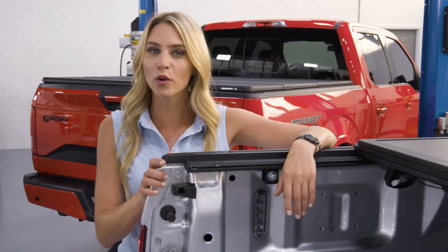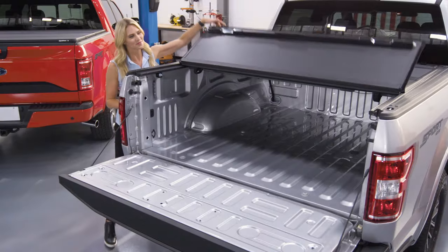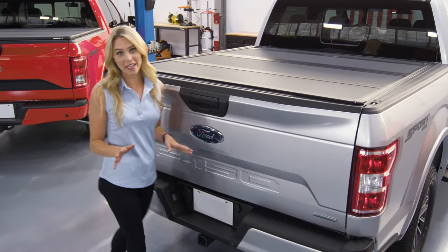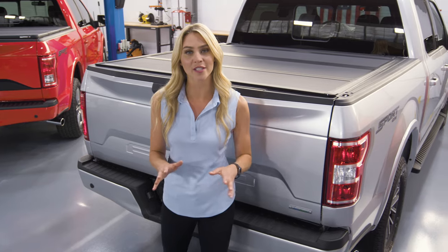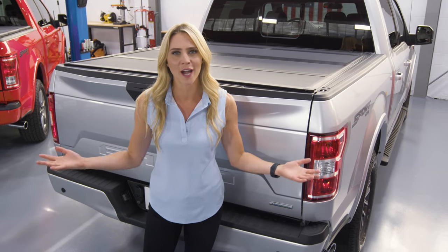Installation is a little more than the X-Tangs, but nothing that a couple of tools and 20 minutes can't do. The versatility and great look of the MX4 has made it the number one selling hard cover on the market.